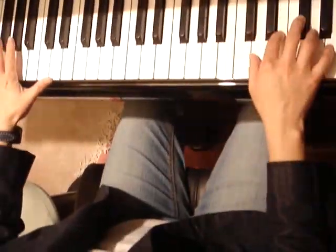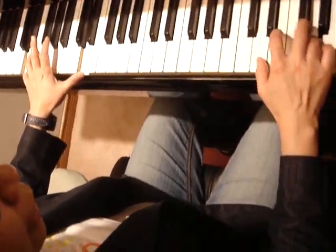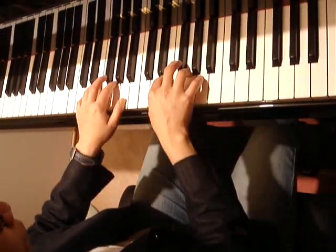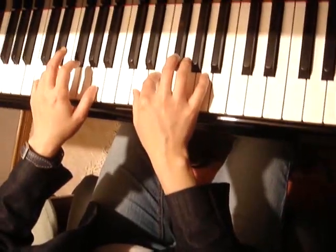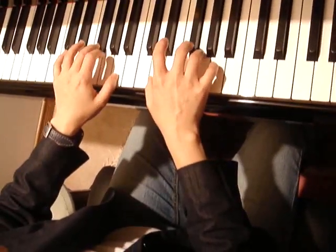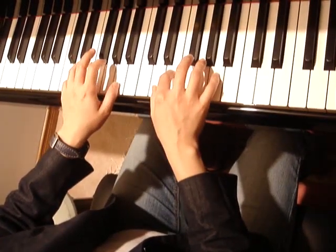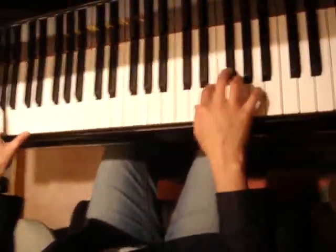Then we go back the same way — very clean. Same thing, back to here. But this time we don't play the F sharp. So all the same here, all the way to E, but we don't play the F sharp.